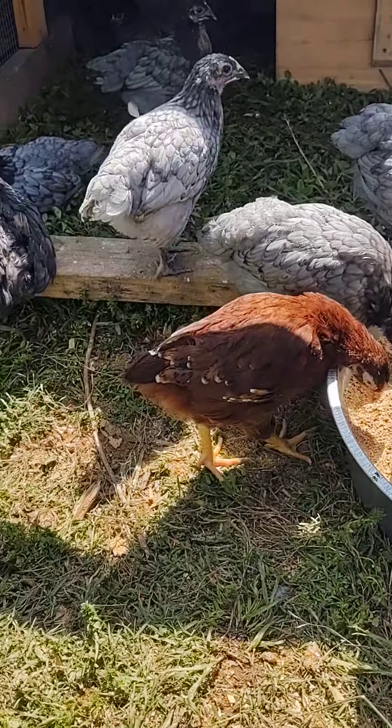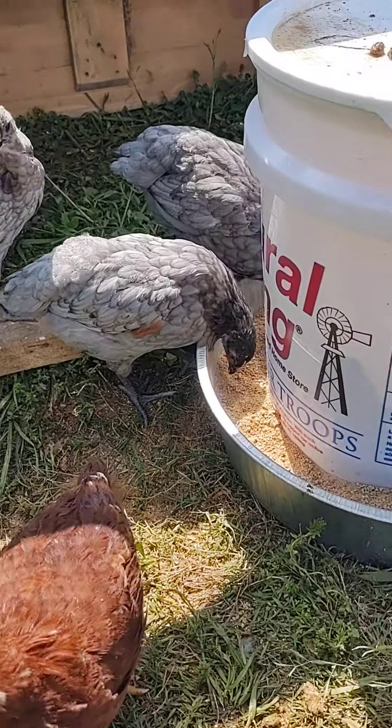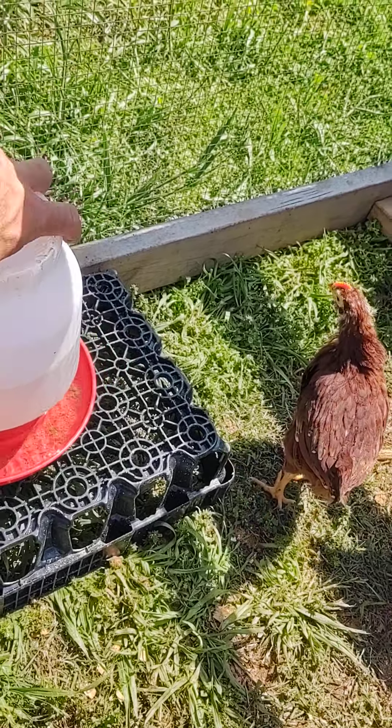And we moved them forward this morning. You can see they enjoy their chicken tractor. So they got new salad for today. We got their water raised up.